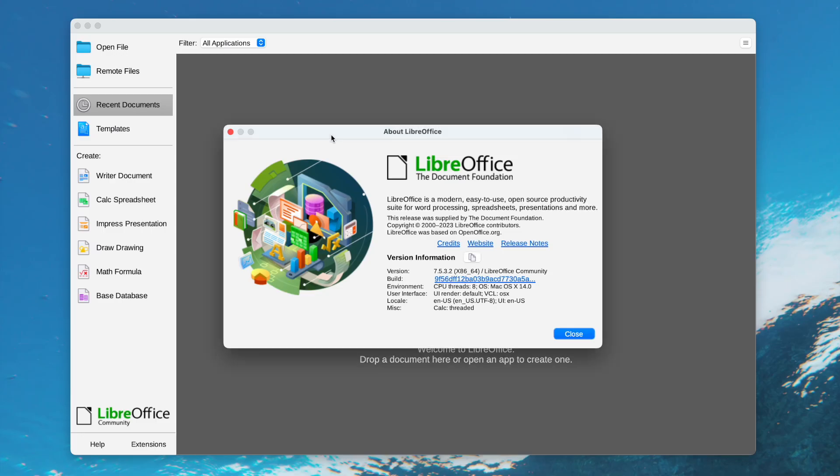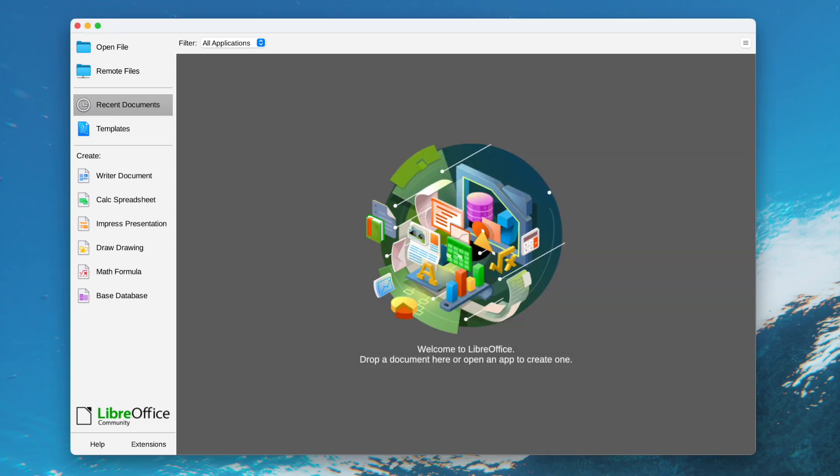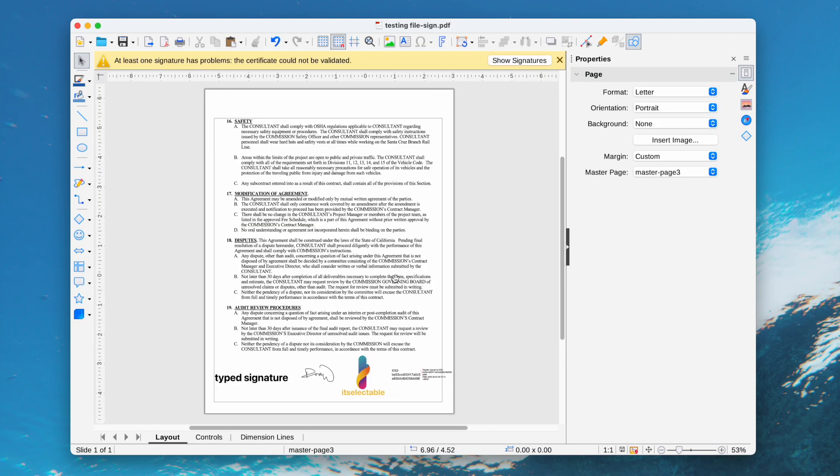Lastly, we can use LibreOffice to remove all kinds of PDF signatures. It is an open-source tool to edit PDFs and other Office documents. Open the file in LibreOffice. You may find the formatting is lost and you'll need to manually adjust it if you want it to match the original. Then select the signatures and press Delete.